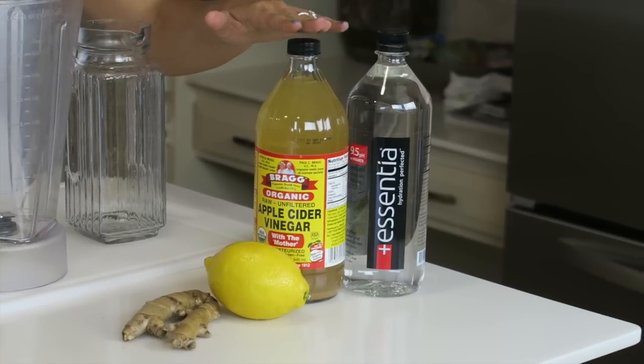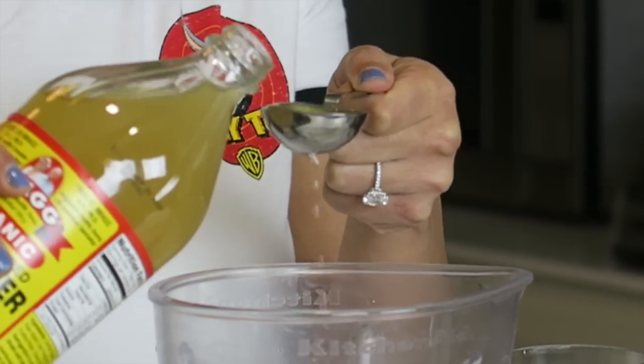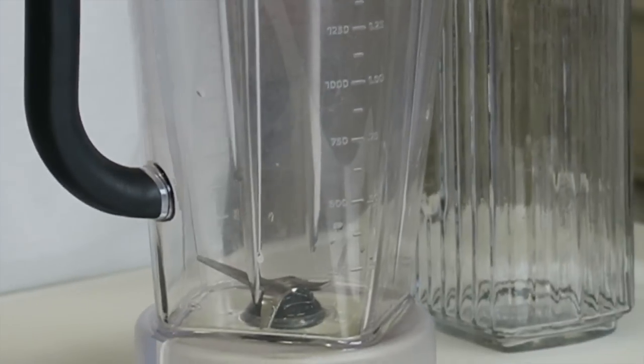The apple cider vinegar — I like Braggs. I trust this company, I know they're making it right. We like the pH balanced water because it helps absorb everything that you're putting into your body. So you're going to want eight tablespoons of apple cider vinegar.